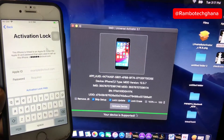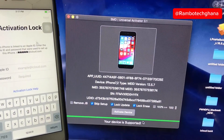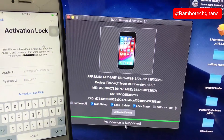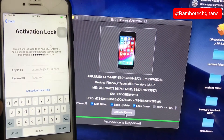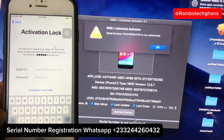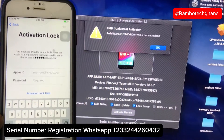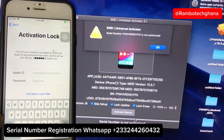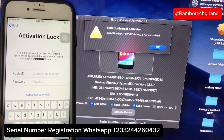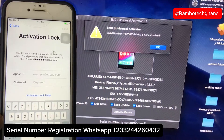The checkup is complete and the software shows that your device is supported. Now go ahead and activate the device. Once you click on Activate Device, the software is going to pop up a message telling you that your serial number is not authorized. In that case, send me a message on WhatsApp and I will help you to register your serial number.